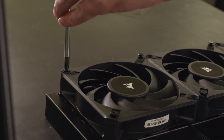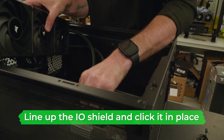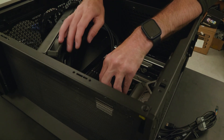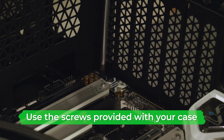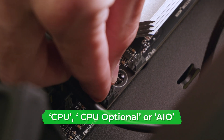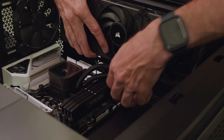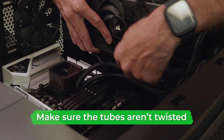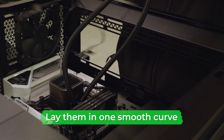Lower the motherboard and radiator into the case, lining up the I/O shield with the cutout on the case and click it in place. Then screw in the motherboard securely using the screws provided. Plug the pump cable into its respective port and plug the pump power cable into the motherboard — usually the header labeled CPU or CPU optional, though some motherboards label it as AIO. When attaching the radiator to the PC case, make sure the tubes aren't twisted; instead, untwist them so they sit neatly in one smooth curve.